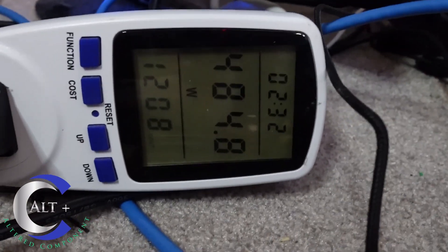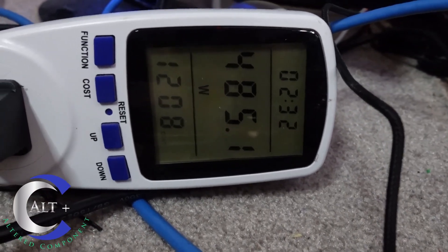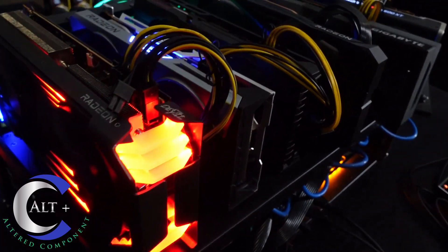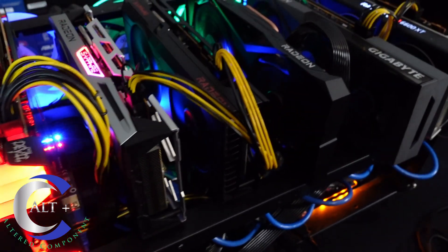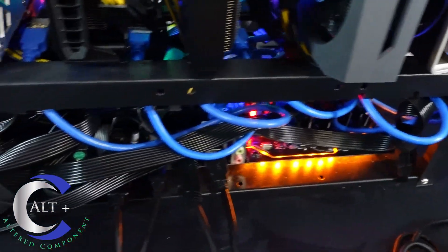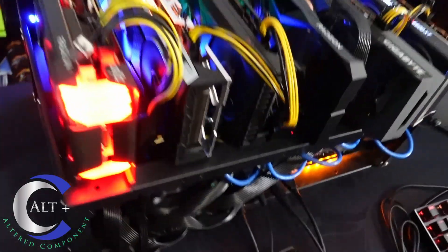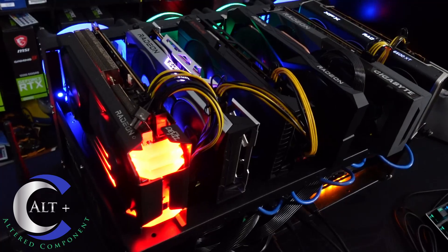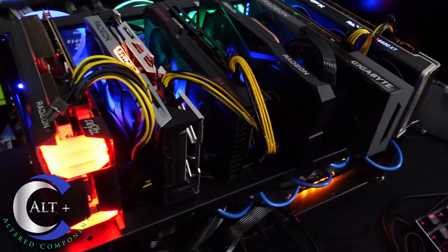And there we are — 485 watts at the wall. So it's pretty efficient. Not quite as efficient as my man Red Panda, but he is in Hive, and you can definitely get this thing a little more efficient in Hive. We're going to go ahead and move this to its final location, and then we'll remote to it and do some final tweaking and tuning and go over some numbers.